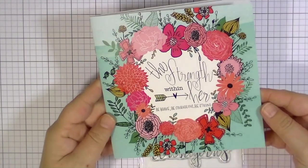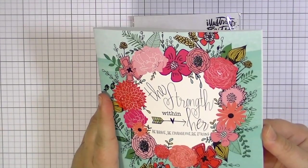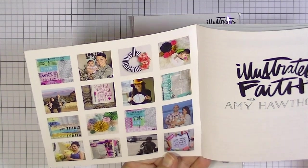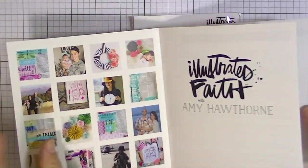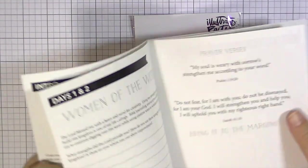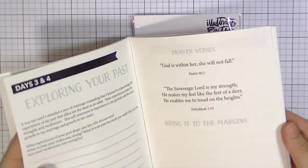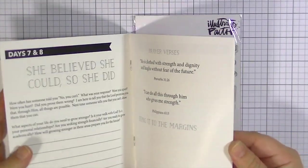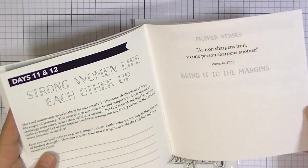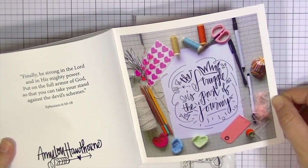Here is the devotional — it says The Strength Within Her and it's absolutely gorgeous. It's on really thick, nice card stock with some fun pictures of Amy Hawthorne. The devotional has really cool journaling prompts and a bunch of suggested scripture throughout. If you don't have one, I think you should definitely check out some of the kits that have these. Just really fun and really neat — and look how cool her writing is, just gorgeous.